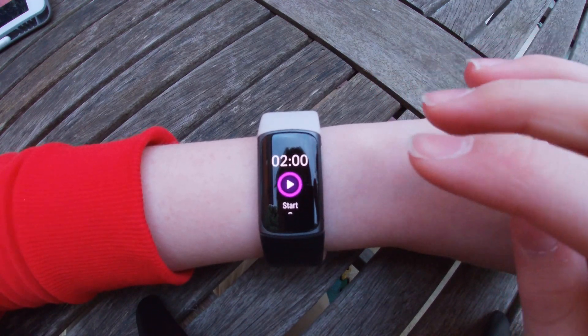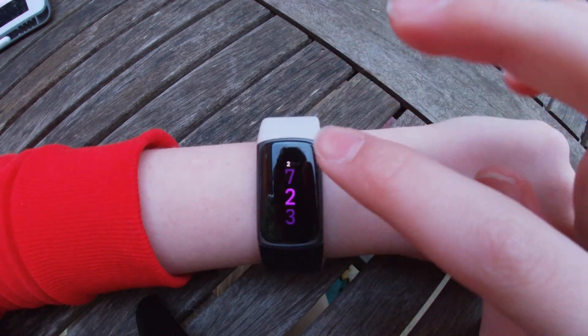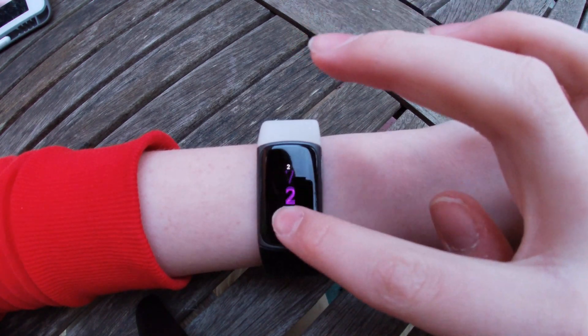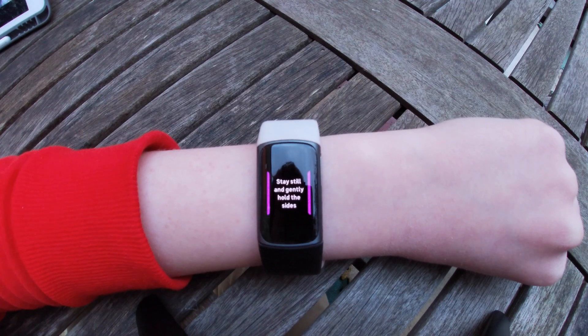But if it's not at the time you'd like — because this is currently at 2 minutes — you can just swipe down and press edit length. Then you can switch the length from anywhere from 2 to 7 minutes. And once you've done that, you can start.